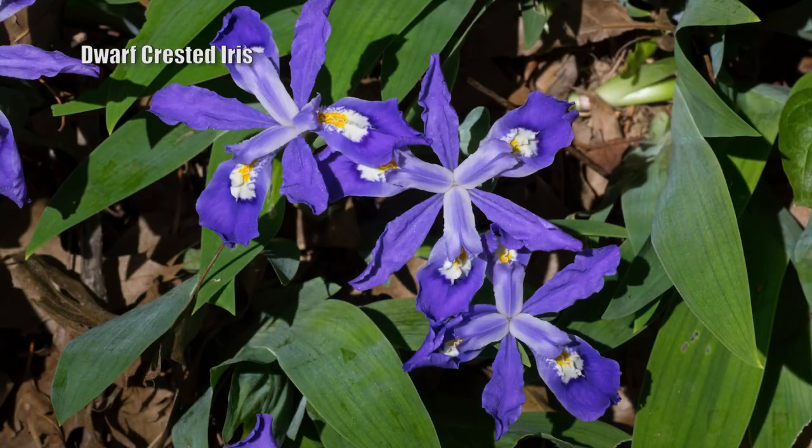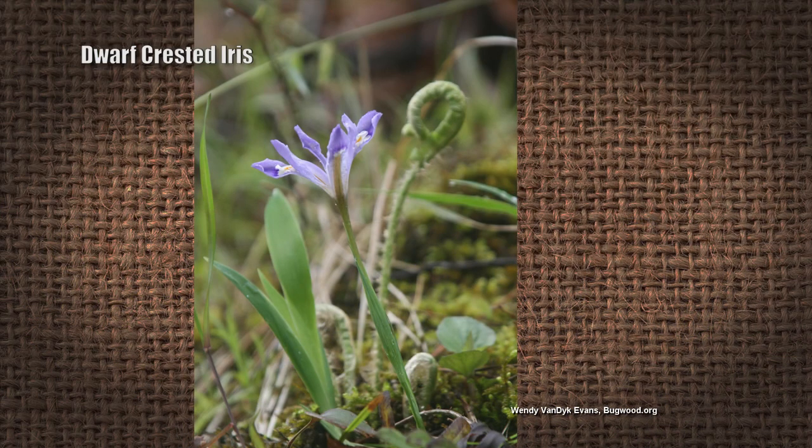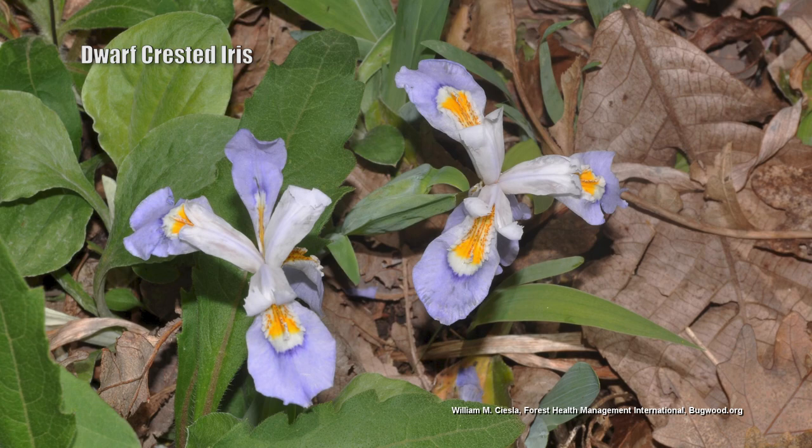First, we have Iris cristata — the dwarf-crested iris. It is only three to six inches tall and is one of the first to bloom in the spring. They sell the rhizomes in the fall, you plant them in the fall, and they bloom in the spring. They will naturalize because they are native to this part of the country — native up to Ohio, and throughout the midwest and southeast. If they find the right place, they will multiply and get bigger clumps. They're usually in the blue and lavender color family. They like sun and well-drained soil.